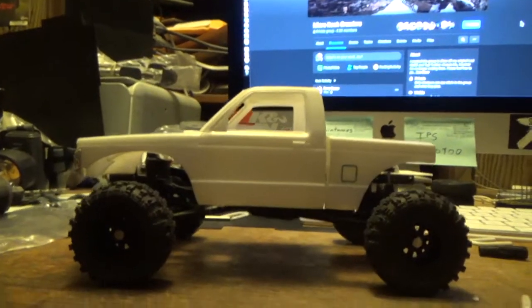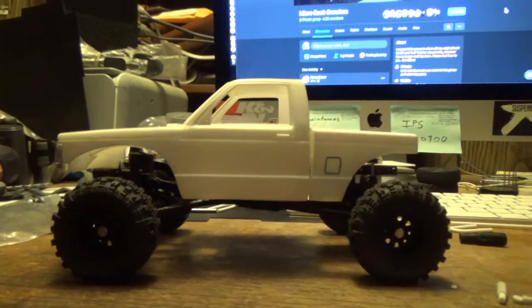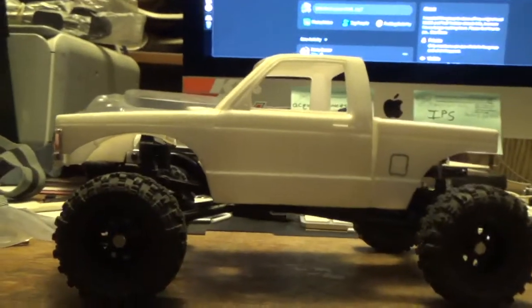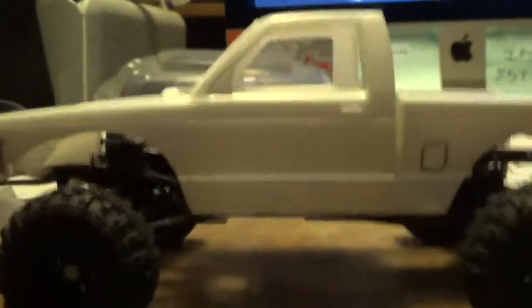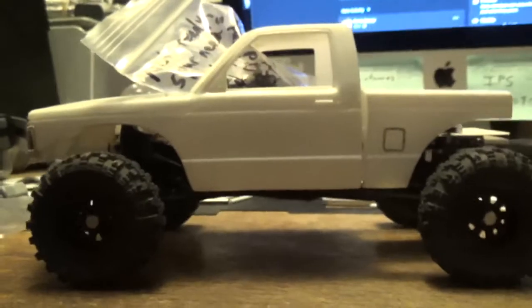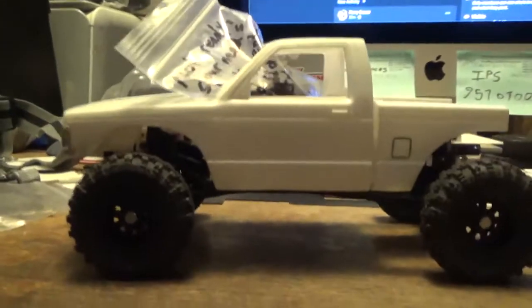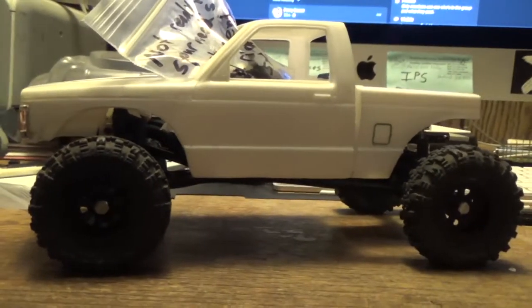So this is my current build right now, and I'm building a rock crawler. Look at that ride height — and this is empty. There's almost no load on the suspension. When you start throwing everything that's going to be in there on it, that is beautiful. This thing is going to crawl like a spider.